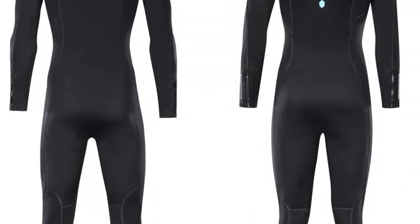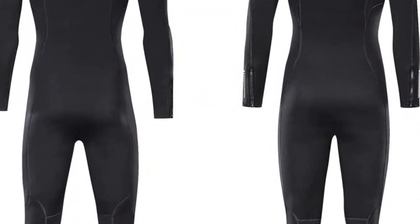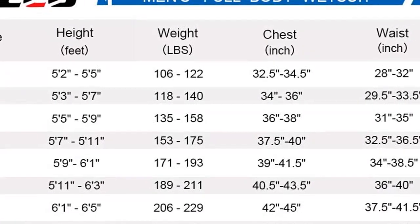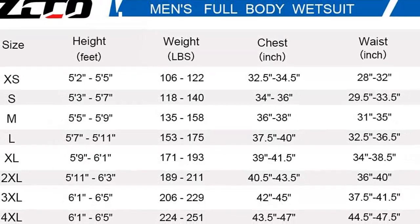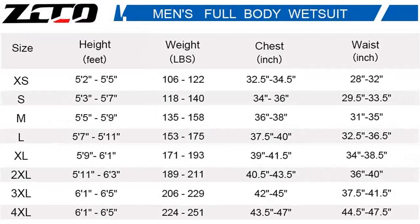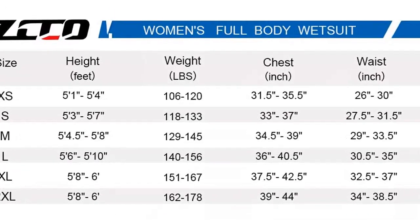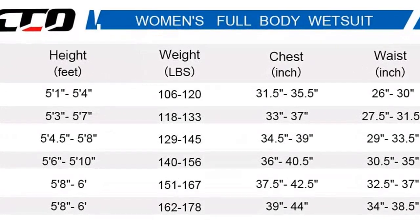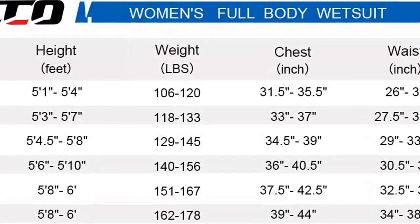Es una excelente compra. Me ha gustado el diseño, el material, la calidad. La tela es muy suave y el fit es perfecto. La tela se ajusta a cada movimiento, por lo que no tengo que preocuparme de que se me vaya a salir el wetsuit en cualquier momento. La compra ha sido muy fácil y el envío ha sido rápido.